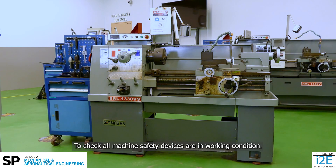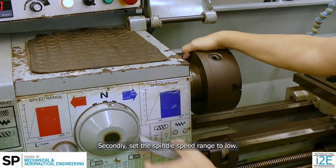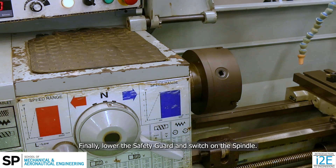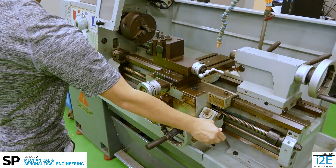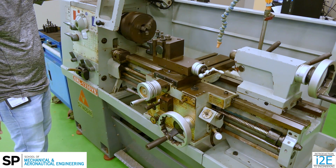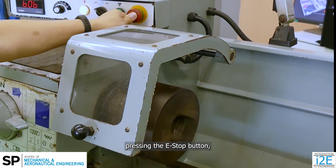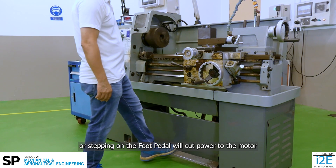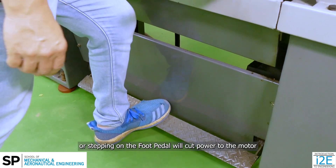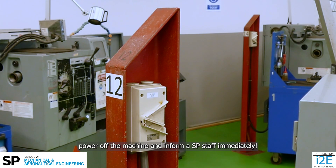To check all machine safety devices are in working condition: first, move the carriage away from the chuck; second, set the spindle speed range to low; finally, lower the safety guard and switch on the spindle. Ensure the spindle is rotating at low speeds. Opening the safety guard, pressing the E-stop button, or stepping on the foot pedal will cut power to the motor and stop the spindle. If the machine does not stop, power off the machine and inform an SP staff immediately.